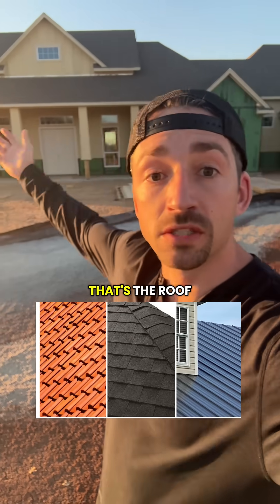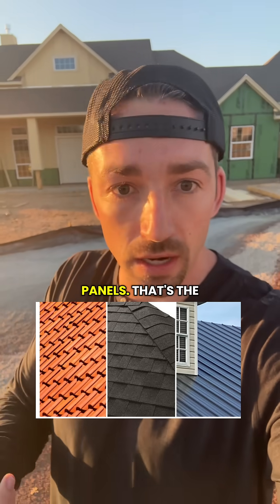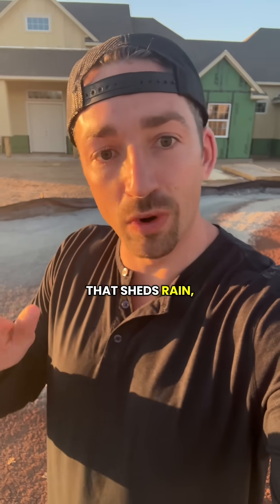Then you have the part that everybody knows — that's the roof covering: shingles, tiles, or metal panels. That's the main waterproof layer that sheds rain, snow, and sun.